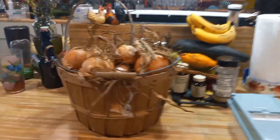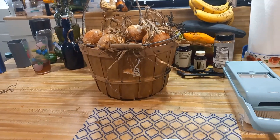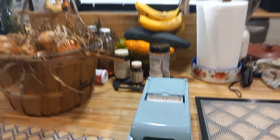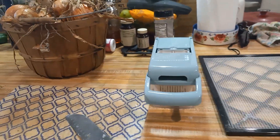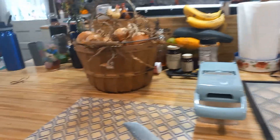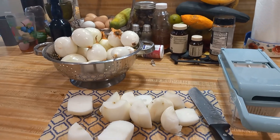I have my basket of onions and a five-gallon bucket. I'm going to peel the onions, then wash them off, then chop the tops and ends off. I'll chop them up with my little mandolin chopper I got off Amazon and start filling the trays and putting them in the dehydrator.